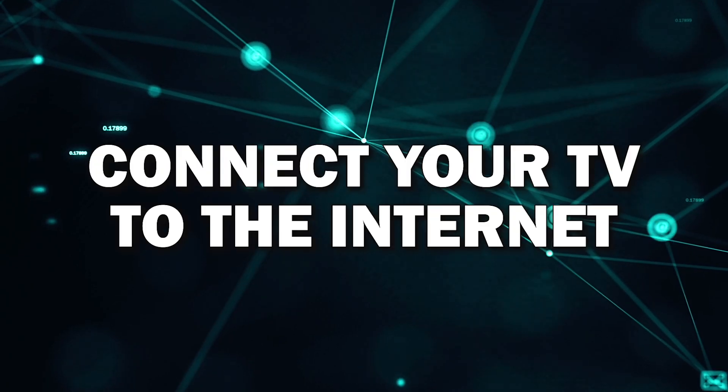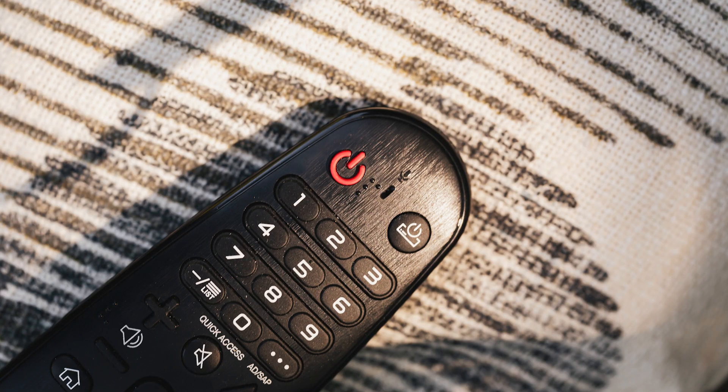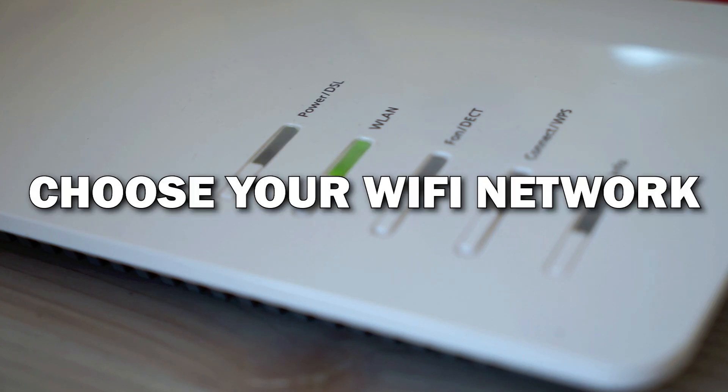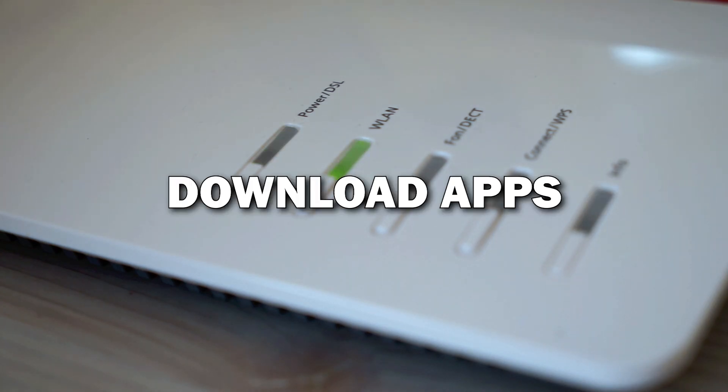Step 1: Connect your TV to the Internet. First things first, before you can download any apps, you'll need to make sure your smart TV is connected to the internet. Using your remote, go to the settings menu and select network or internet. From here, choose your Wi-Fi network and enter the password. Once you're connected, you're ready to start downloading apps.